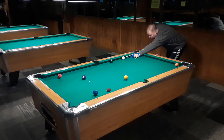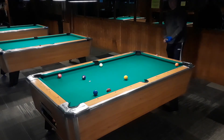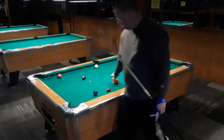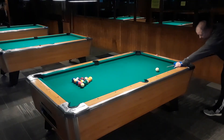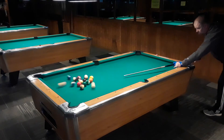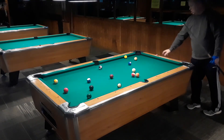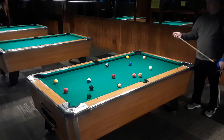Rather than do something real hard and try to move the cue ball clear around the table and risk missing that ball, I just go ahead and drift up to the rail and shoot it past the three ball. Sometimes you have to take those harder shots — just be ready to take them and do what you have to do.